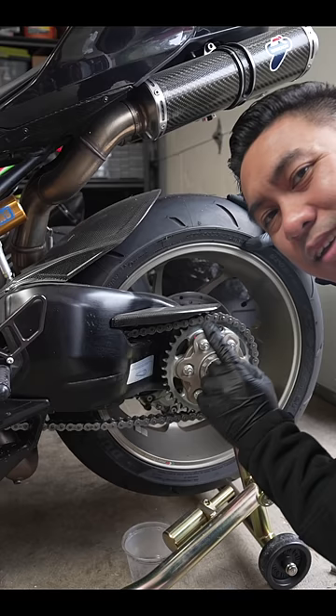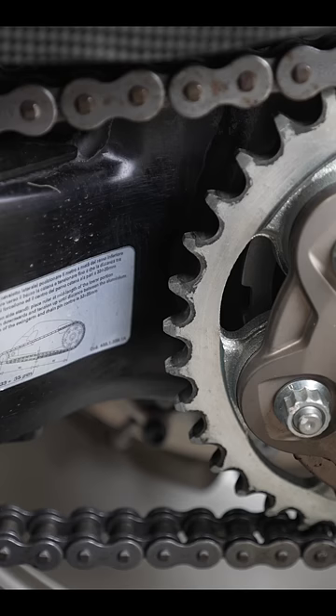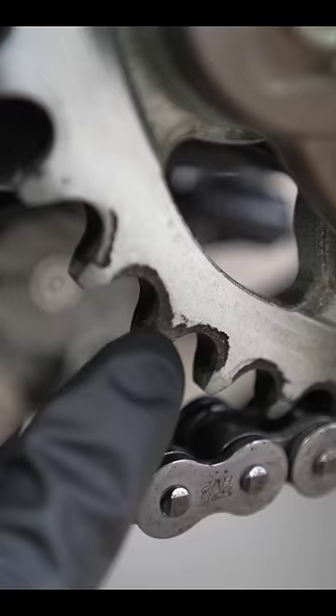Wipe it down just like this, then spin the wheel and move on to the next section. See the difference between the spot I just cleaned and a few links right after it? You can also clean the sprockets — just make sure that the rag is underneath whatever you're cleaning the whole time. Wipe it down just like that. Dirty. Clean.